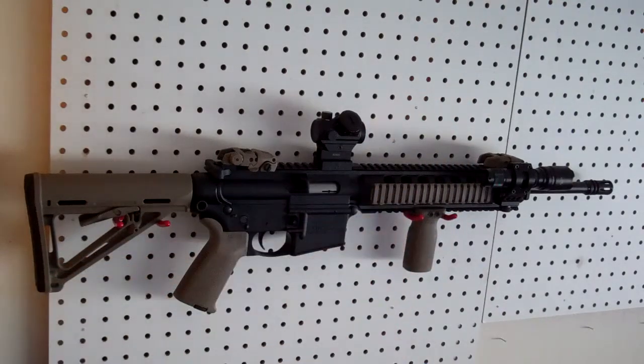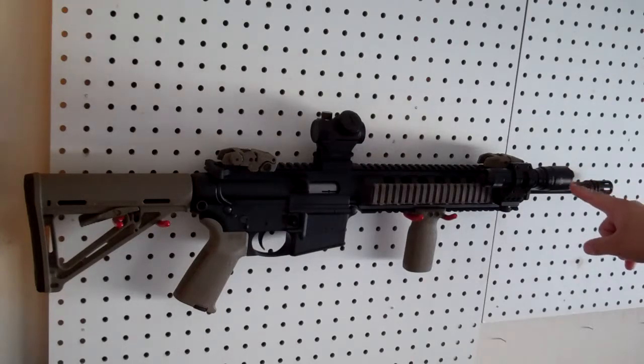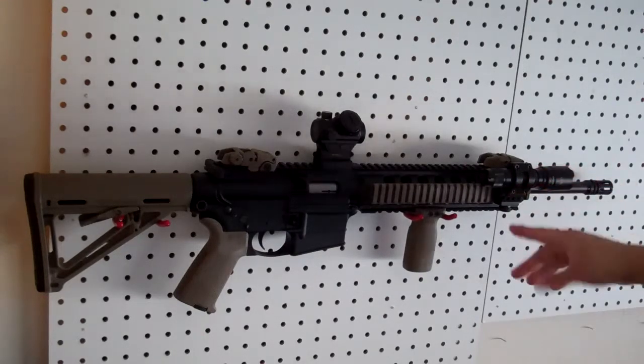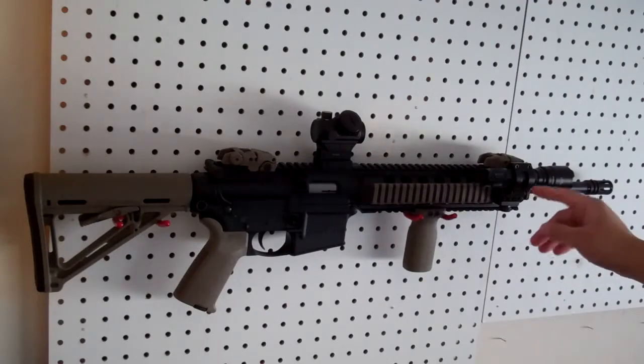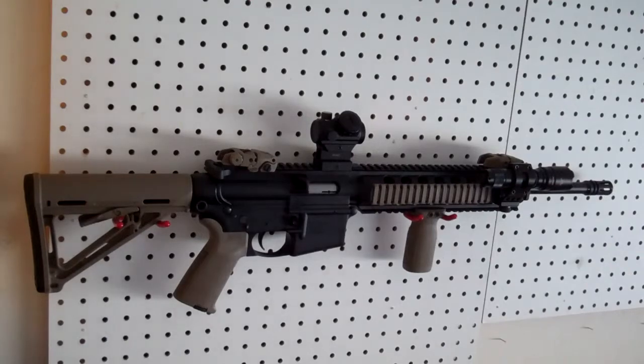I went ahead and put that on there, so I'm running that. And then on the front here — as you can see — I have a Phoenix TK12 light, which is right around $50 for that light. And this mount right here, it was only about $8 to $10 on Amazon. So it was pretty cheap as far as the setup goes, but I really like it.